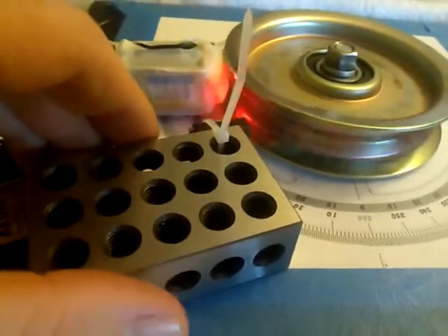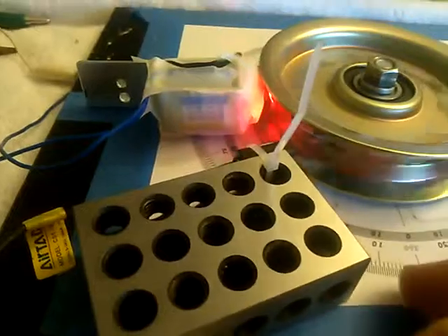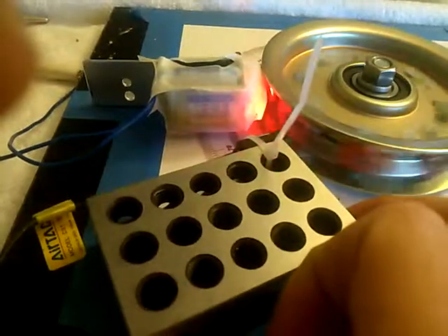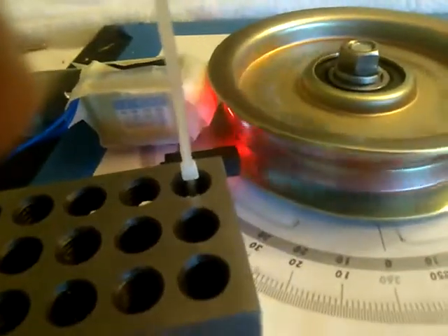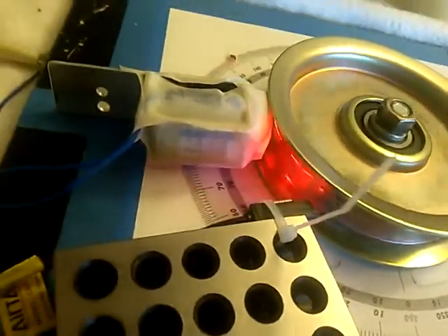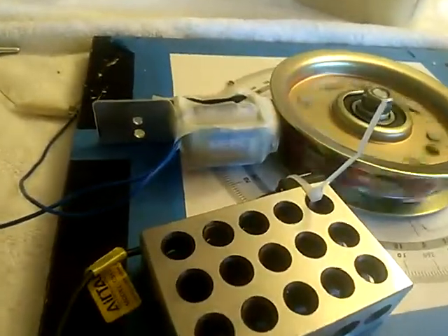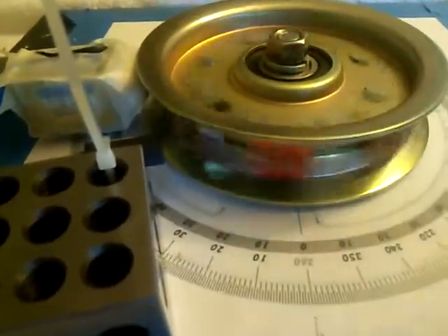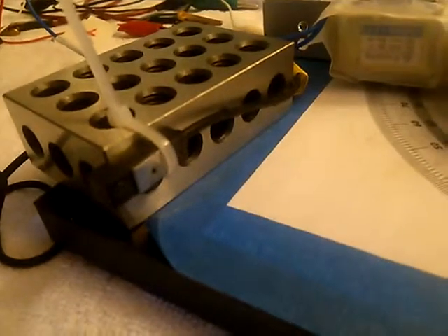It has 10 neodymium magnets on it — they went on backwards. The light comes on the magnetic reed switch when it's active, and we're going to hook up the battery. Here are the 10 magnets, and this is the reed switch right here. So there you have it.